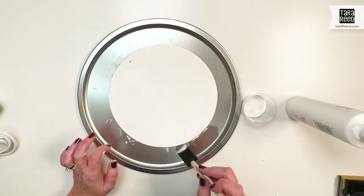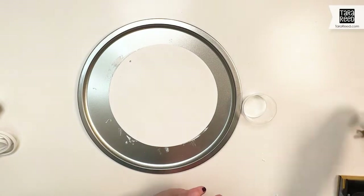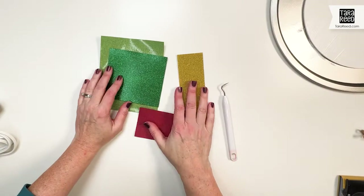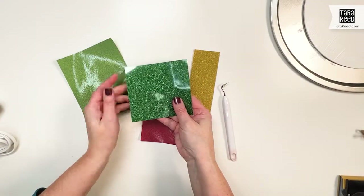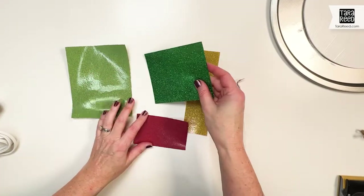We're going to leave that to dry and get the vinyl ready for the design. I cut out the different pieces out of the Merry Made glitter vinyl. They sent this to me to try and I really do love it.